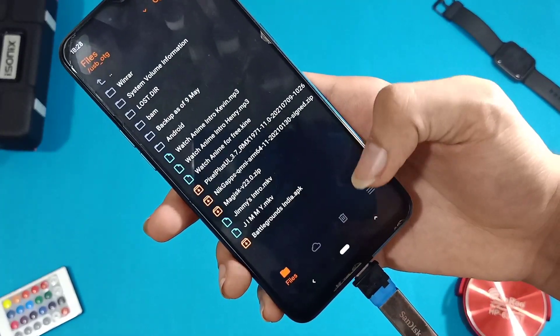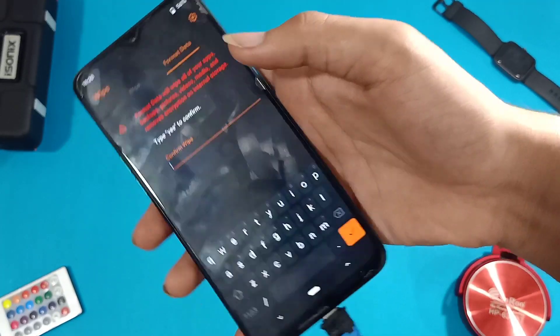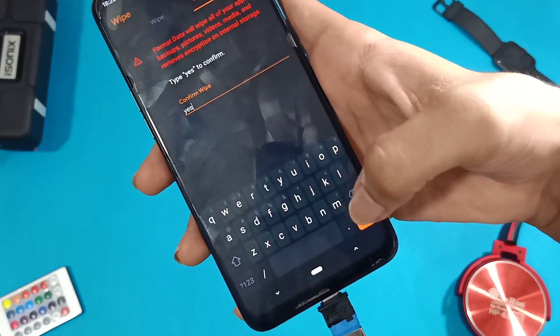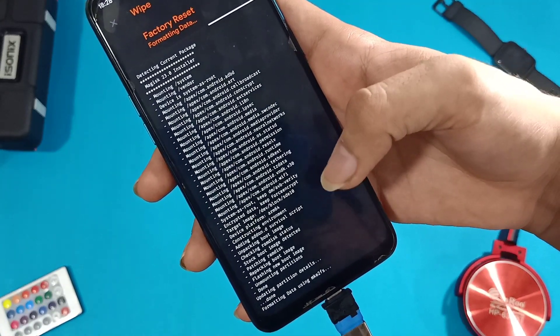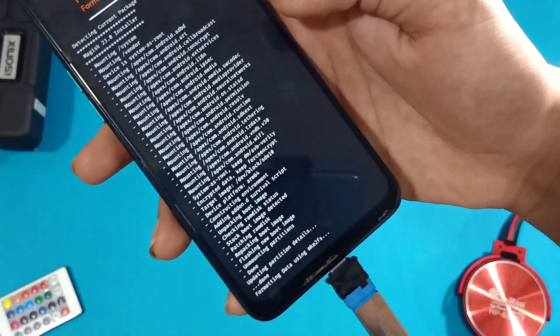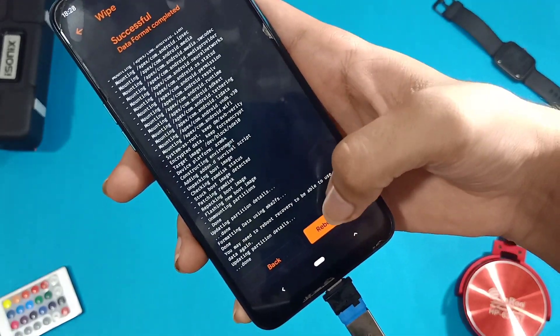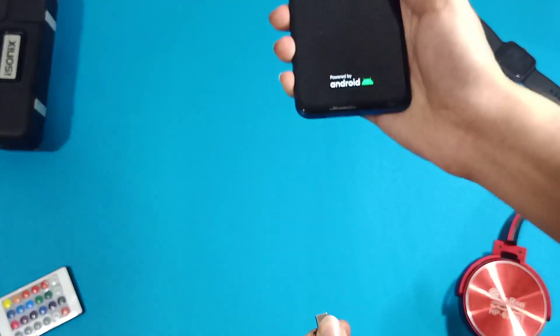After all the installation process, do not reboot yet. Go to Wipe, click on Format Data, and type yes. In TWRP, go to Wipe, then Format Data, and type yes. If you did not format data, you may end up in a boot loop and your ROM may not boot. After formatting data, click on Reboot System and that's it — your ROM will finally boot up.